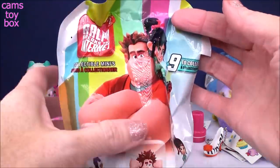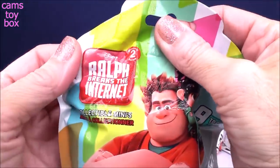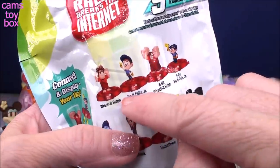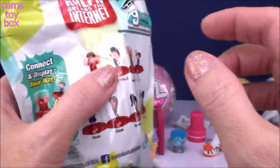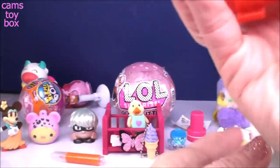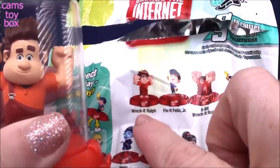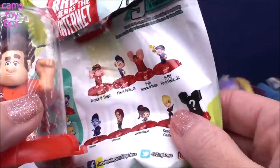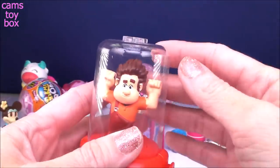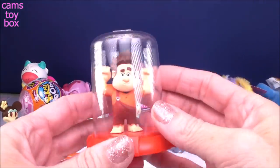Next I'm very excited about — this is from Ralph Breaks the Internet, Wreck-It Ralph 2, coming out in the States on November 21st. I am so excited to go see it. This is a Domes blind bag — you get one of nine different collectibles and there is a rare Chase one to try to get. We got Ralph! The last one I opened was 8-Bit Ralph, so I've got two Ralphs now. These are collectibles that stay inside their little display case, and as you buy them you can attach them to one another on the sides, bottom, and top. I cannot wait for this movie.